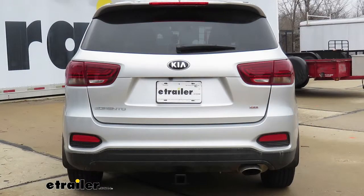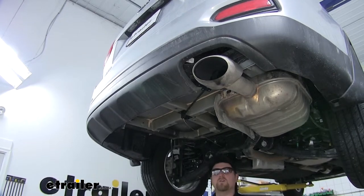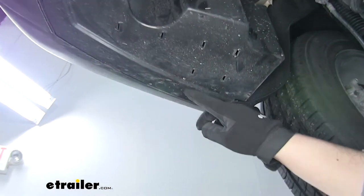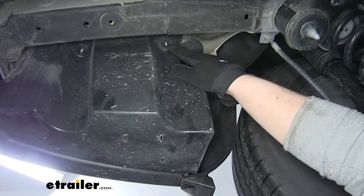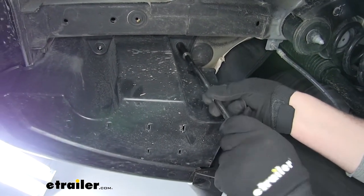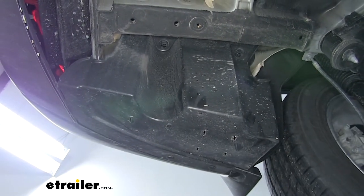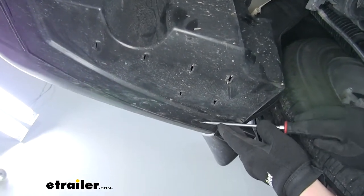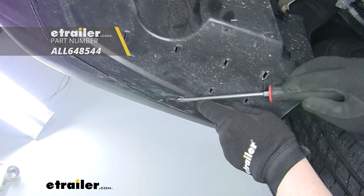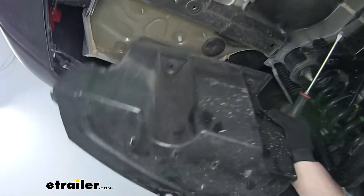Now that we've gone over some of the features, let's show you how to get it installed. To begin our install, we already went ahead and removed our spare tire just to give us some more room to work. Our next step is to remove this panel here on the driver's side. There's going to be a few push pin fasteners, and up at the top there are some plastic nuts that we'll remove with a 14 millimeter socket. These aren't very tight — you can do it by hand, just pull down and give it a little pressure so they pop off. For the push pins, you can use a flat blade screwdriver or a trim panel removal tool to pop them out, and the panel should just drop out of place.